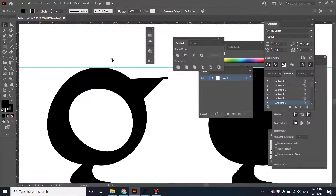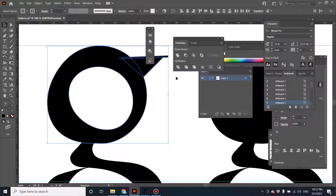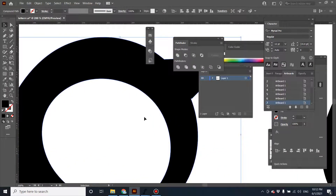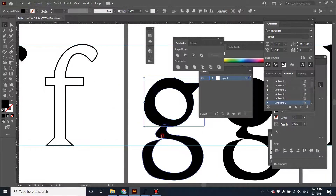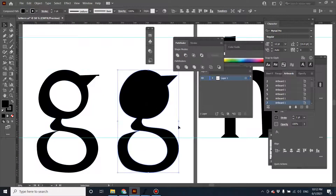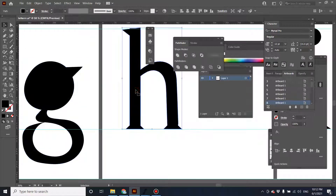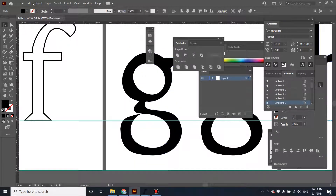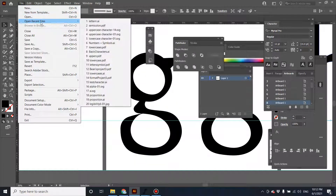Otherwise it's not going to unite together — it's going to be a real problem. Then click Unite in Pathfinder after you improve the character. This will not have a problem anymore. Make sure to unite all the character, and now it's not going to be a problem. Let's export it into SVG.